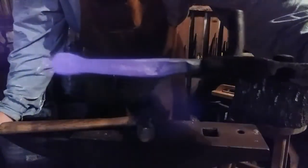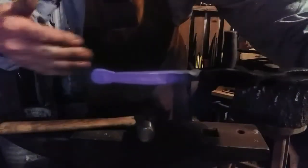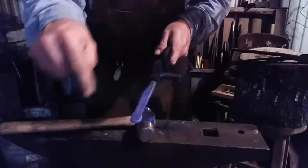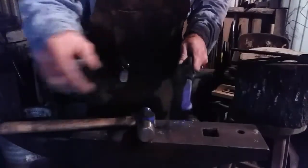All right, we've got our little bead there and it's running vertically with the pintle. I'm going to draw out that portion with the cross-peen, just as I did the hinge. See you in a minute.